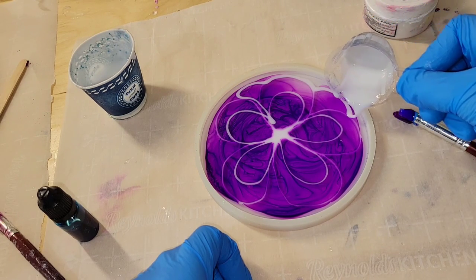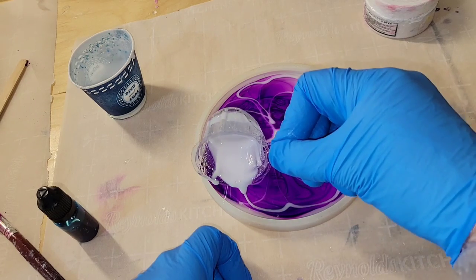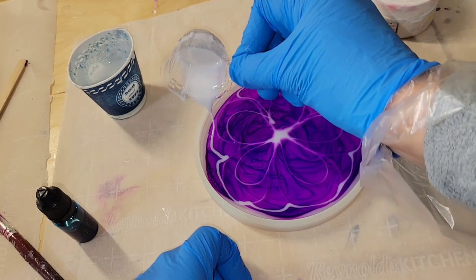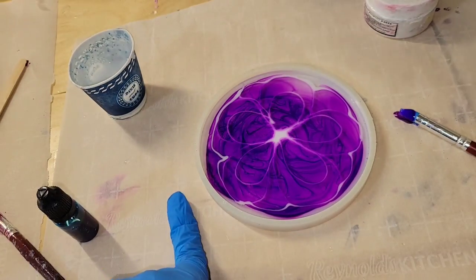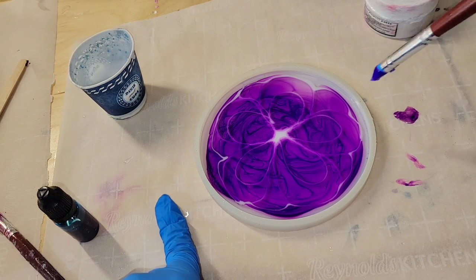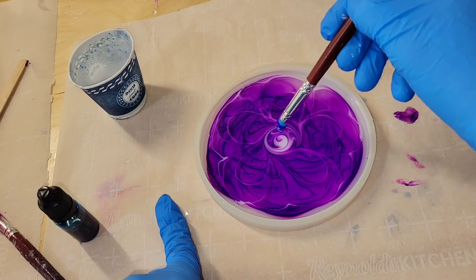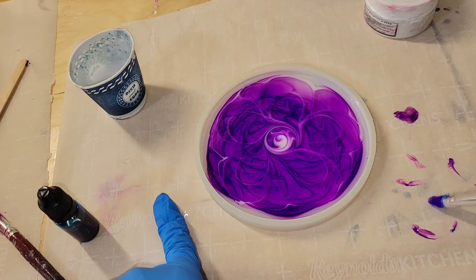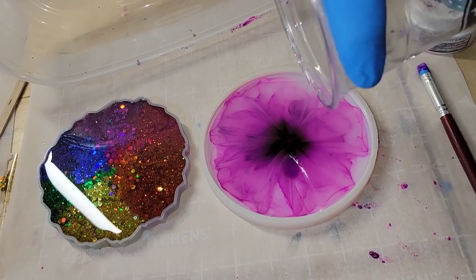To mix up my white, I just take my stir stick, mix it inside the product container, scrape off the excess, and use the tiny bit left on the stick in one ounce of clear resin. It does not take much white at all. I'll link a tutorial below showing exactly how I mix my white. I did a little swirl in the center, then let it dry overnight.